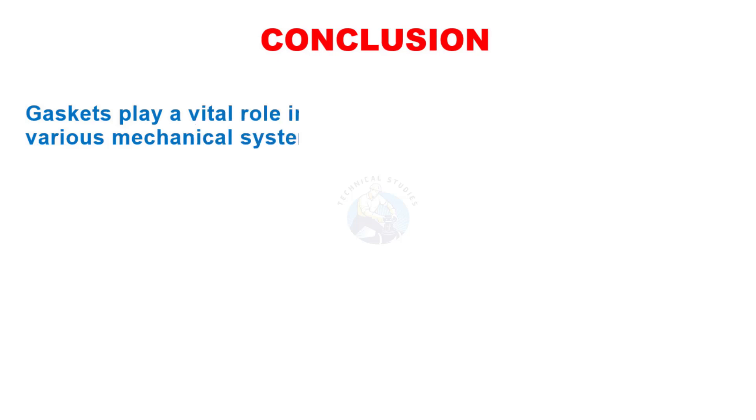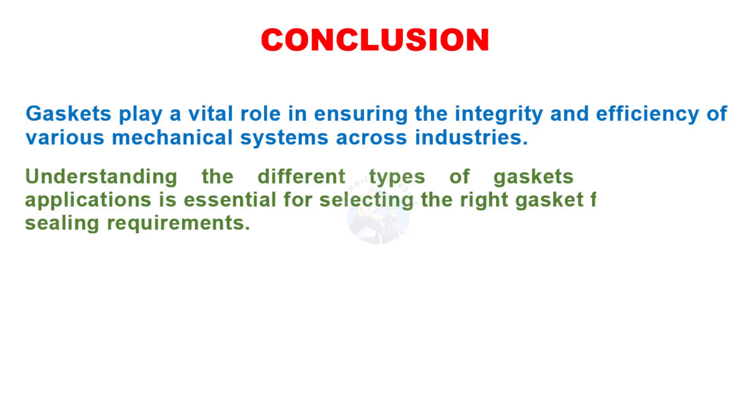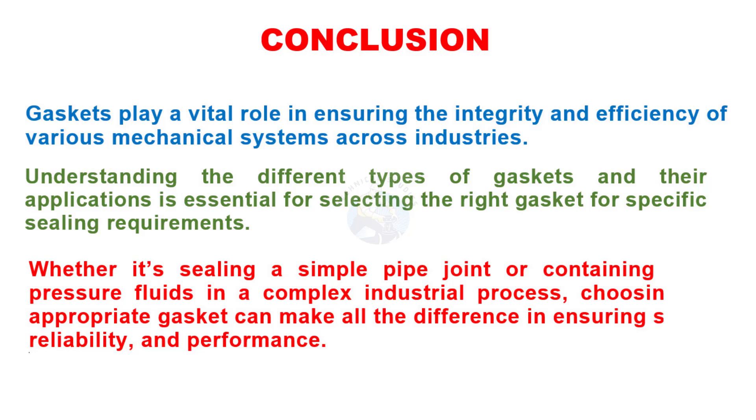Gaskets play a vital role in ensuring the integrity and efficiency of various mechanical systems across industries. Understanding the different types of gaskets and their applications is essential for selecting the right gasket for specific sealing requirements. Whether sealing a simple pipe joint or containing high-pressure fluids in a complex industrial process, choosing the appropriate gasket can make all the difference in ensuring safety, reliability, and performance.